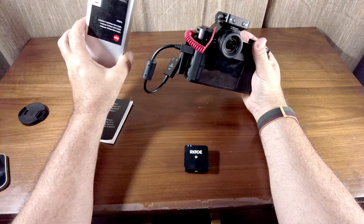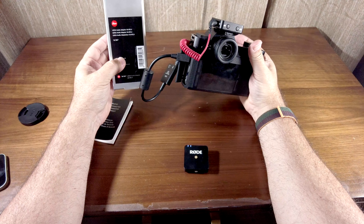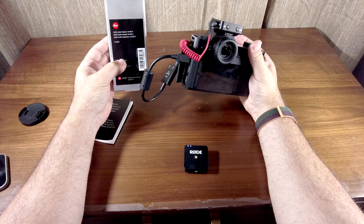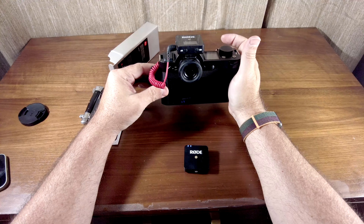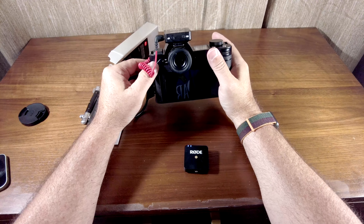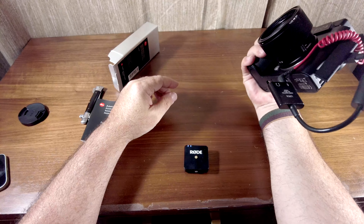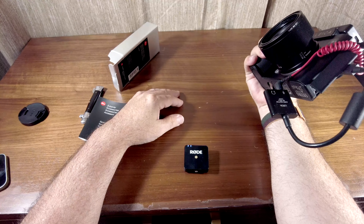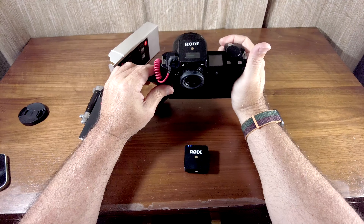So we've unboxed the audio adapter, AA-SCL-4, and plugged it into the Leica SL — not the SL2, I wish. So thanks for watching. If you enjoyed this, you know what to do. You know what not to do if you didn't enjoy it. We'll talk to you again later, everyone.